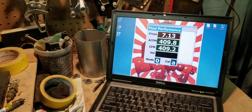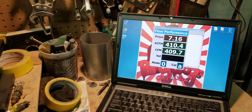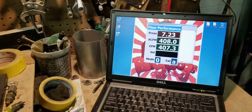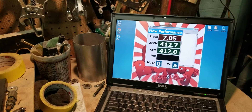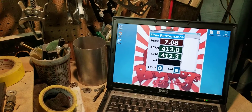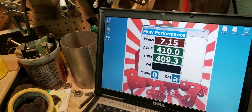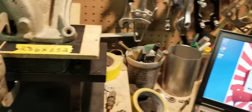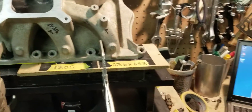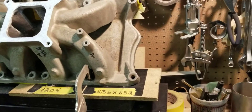So after the stage 2 porting, the number 7 runner is leveling off at about 412 CFM. We're going to pause it and switch it over to the number 8 runner to see what it's going to do after our stage 2 porting.